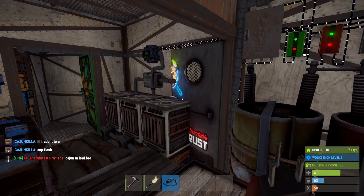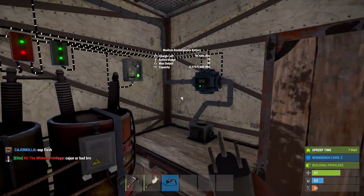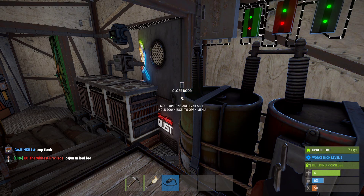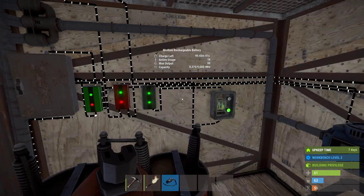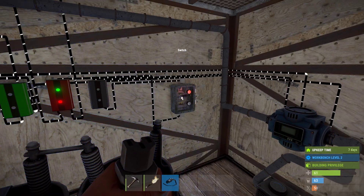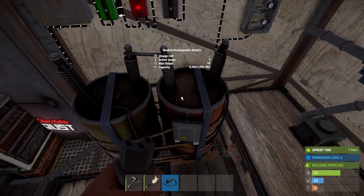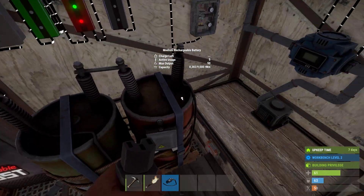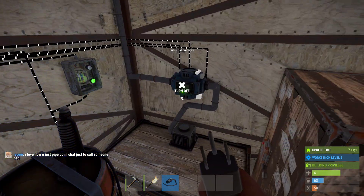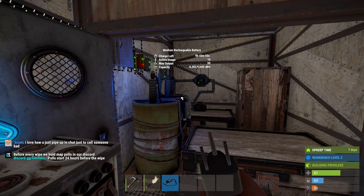Hey guys, I just want to demonstrate this auto turn on and shut off electric furnace system. I found it online but there aren't very great videos on it, so I want to make a thorough explanation. This switch basically powers the branch which powers the conveyors, and I can decide to turn it off in case I want the battery to charge up. There are two solar panels coming into the battery — turning that on powers the conveyors. I'll go through the actual setup.